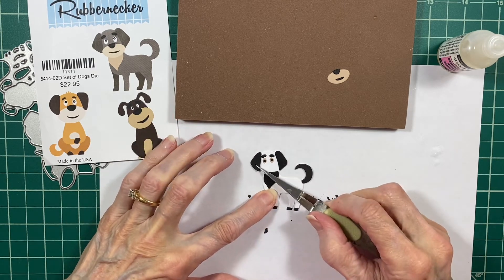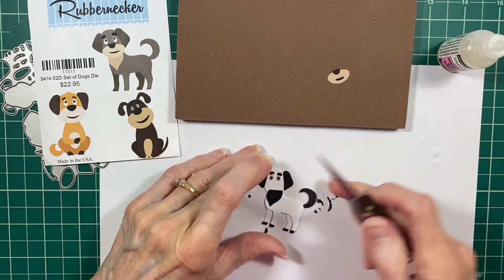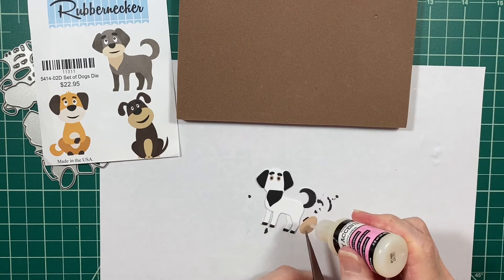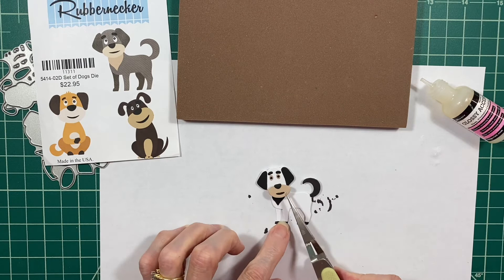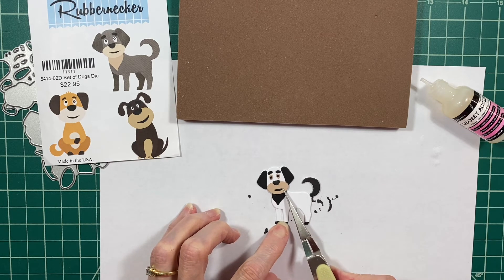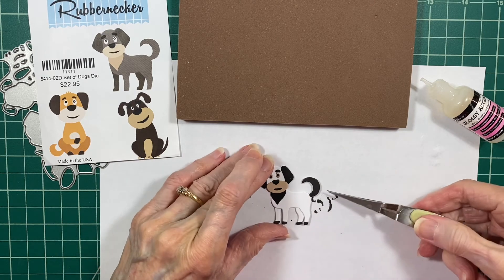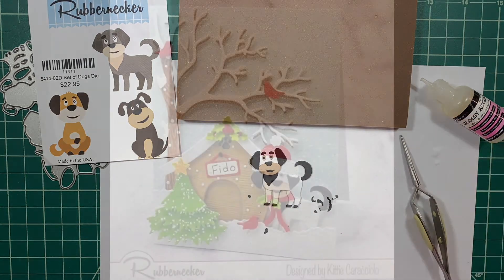The final thing I did was put the little muzzle portion on his face. I could have popped that up too, and you can choose to do whatever you like. I just thought he looked cute the way he was, with everything made flat onto his body from both the back and the front.